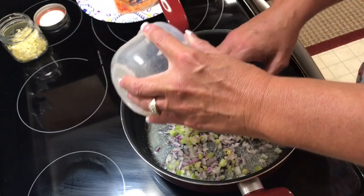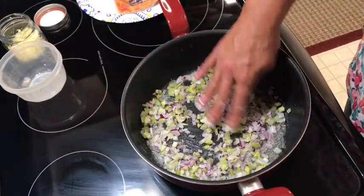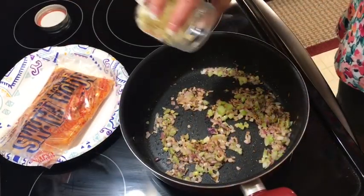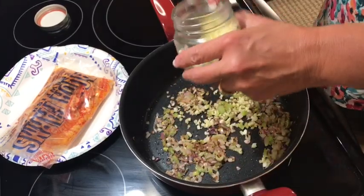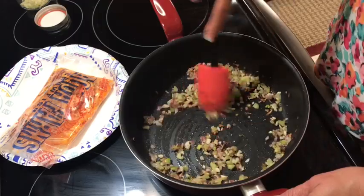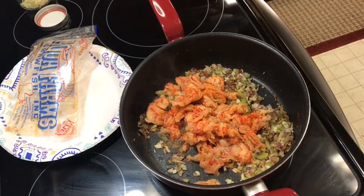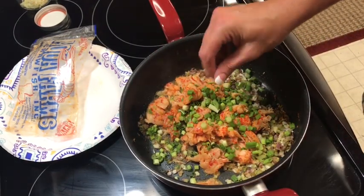We're gonna sauté it — I already have my cheese grated and everything's ready. We're gonna add just a little bit of garlic; you can add as much as you like. I almost burnt the onions but that's okay, it'll taste better. Now we're gonna add our crawfish — I'll add them all in here — and the green onions. I like a lot of green onions. Cook these for a couple of minutes.